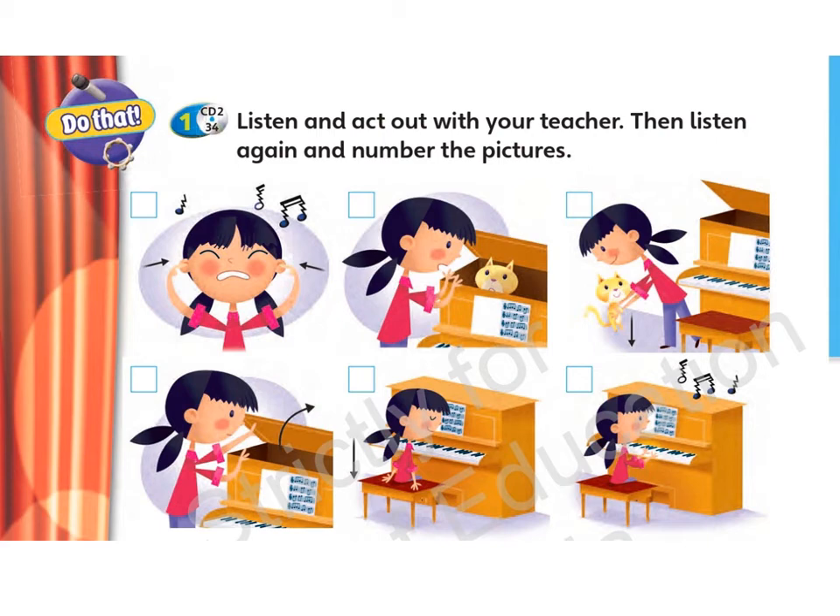Students' Book, page 68. 1. Listen and act out with your teacher. Then listen again and number the pictures.